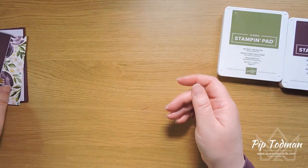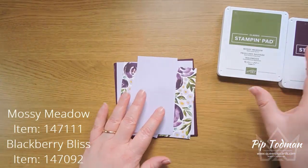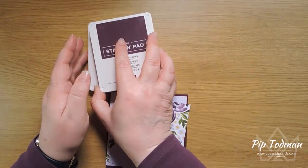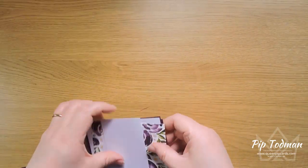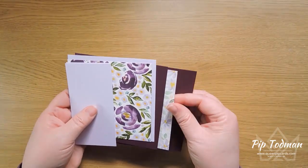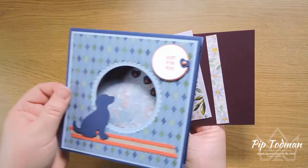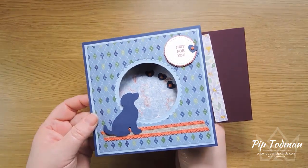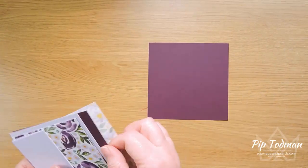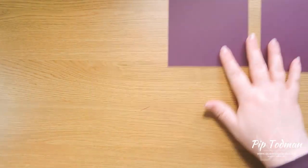We're going to use the stamps from that set and change up the colors. I've decided to go with purples — you know me and my purples — so I've got Mossy Meadow and Blackberry Bliss as my ink pads. Those are the two colors we'll be using. Now first we need to chop up all our cardstock. The cutting is really simple. I'm making this one slightly smaller — this is 10 by 12 centimeters — wait, 12 centimeters by 12 centimeters, and you need two of those in your base color.